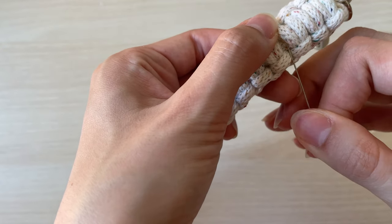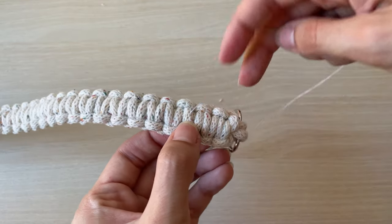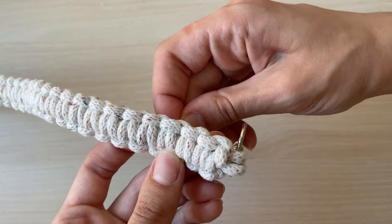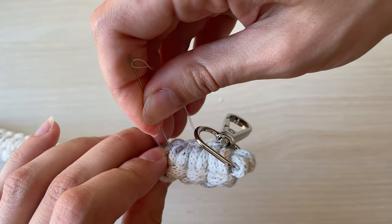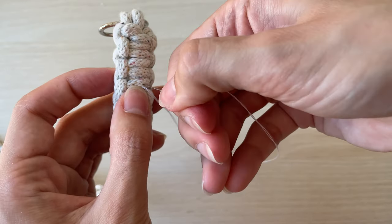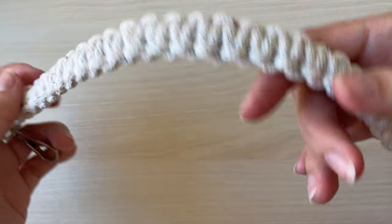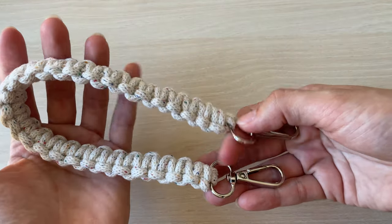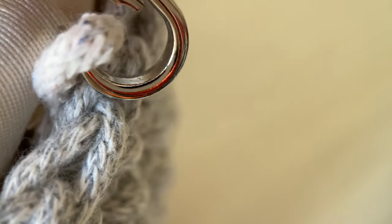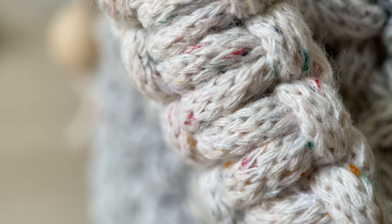To secure the loose ends, you can go through the place where they're hidden with a needle and a thread a couple of times. All ready. I hope this video was helpful. Let me know in the comments below which macrame project you want to try this trick on. Thank you so much for watching and I will see you next time.